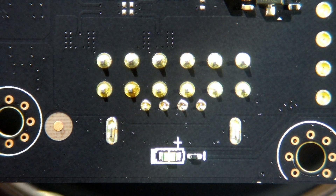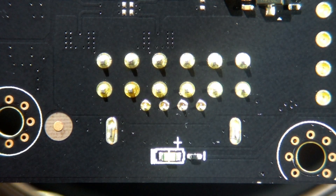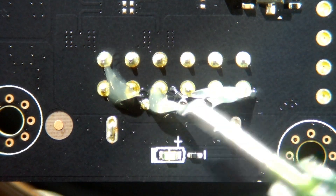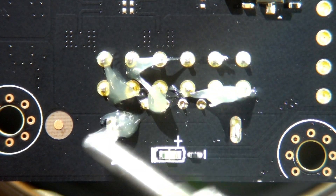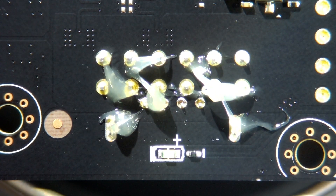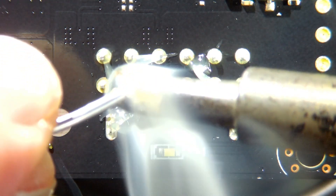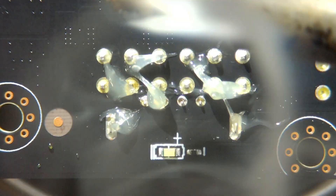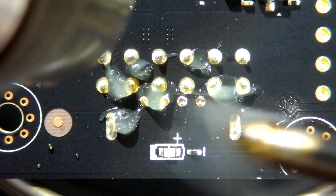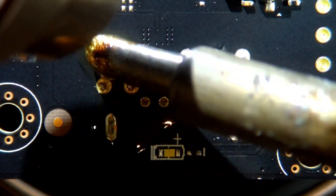Once the low melt mixes with all the unleaded solder, the port should just drop off with fairly low heat. So we're just going to put a bit of flux on this — as much as necessary — and then I'm going to put a big dollop of low melt on here, and then the hot air station.